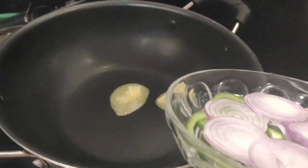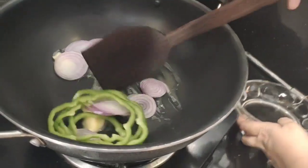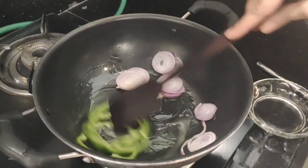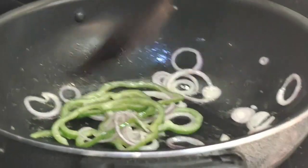First, we have buttered a pan. Now we will add onion and capsicum ringlets and saute them. These are our ringlets. Now we will remove them.